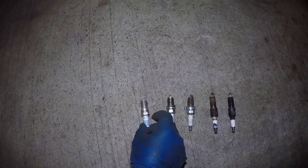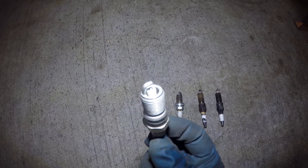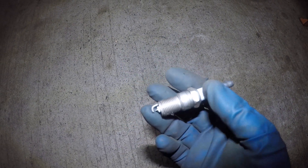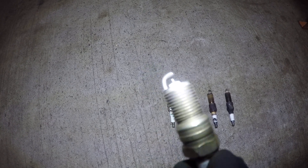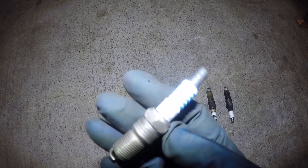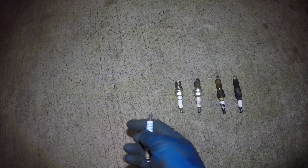Let's pick up the first spark plug — this is a brand new spark plug. As you can see, the tip is new. This is made by Motorcraft, usually goes into Fords. The electrode is perfectly new, it's pre-gapped, and the ceramic area right here is brand new. This is what you're going to be looking at for a brand new spark plug.